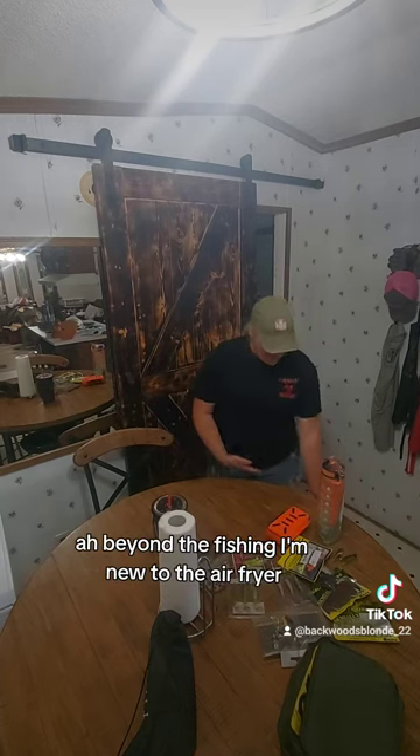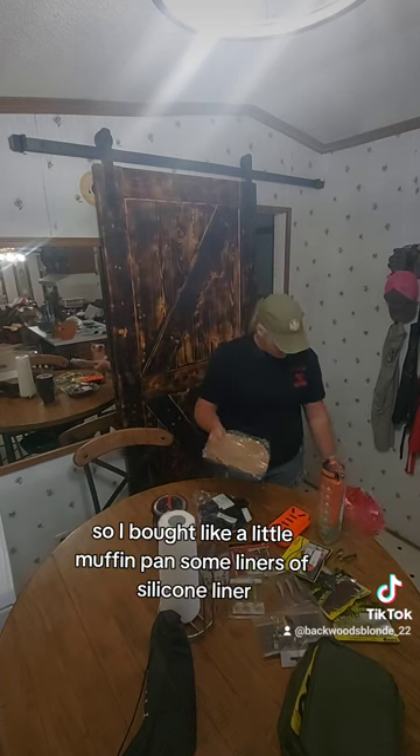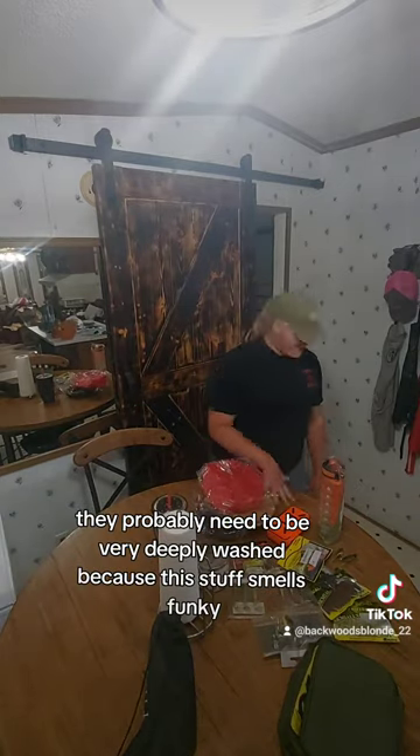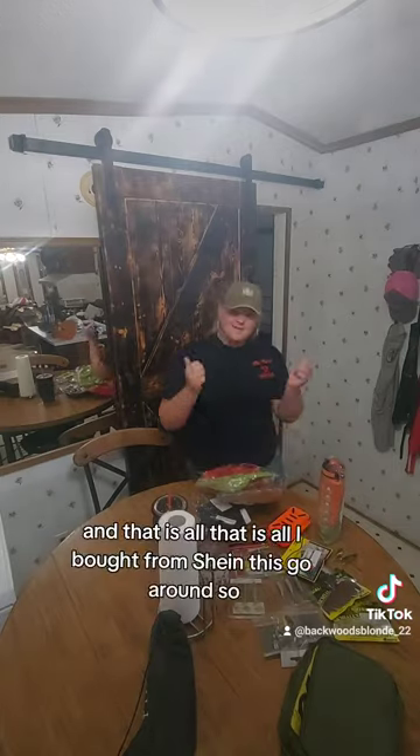I also got some muffin pan liners — silicone liners — they're probably going to be used for my tackle because this stuff smells funky. And that's everything I bought from SHEIN.